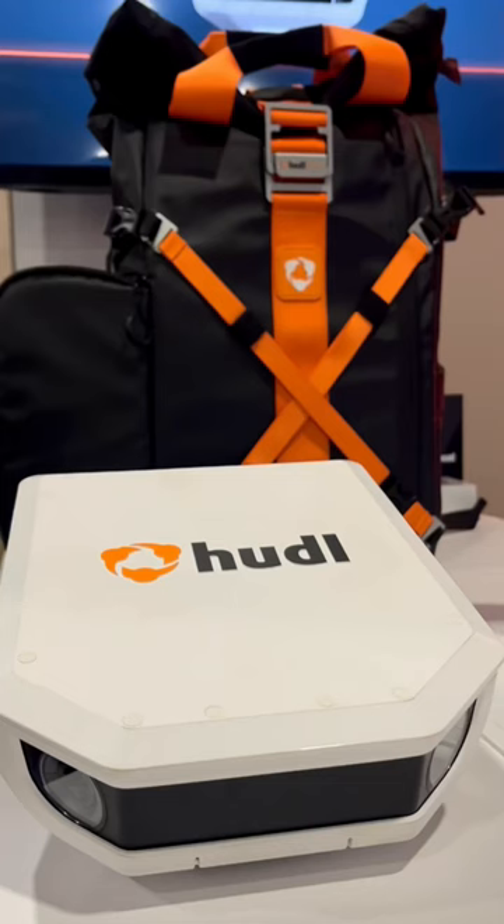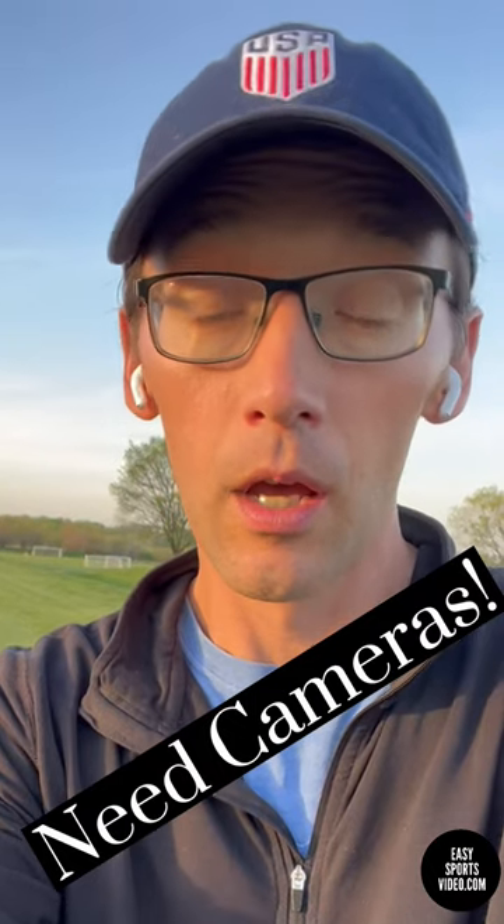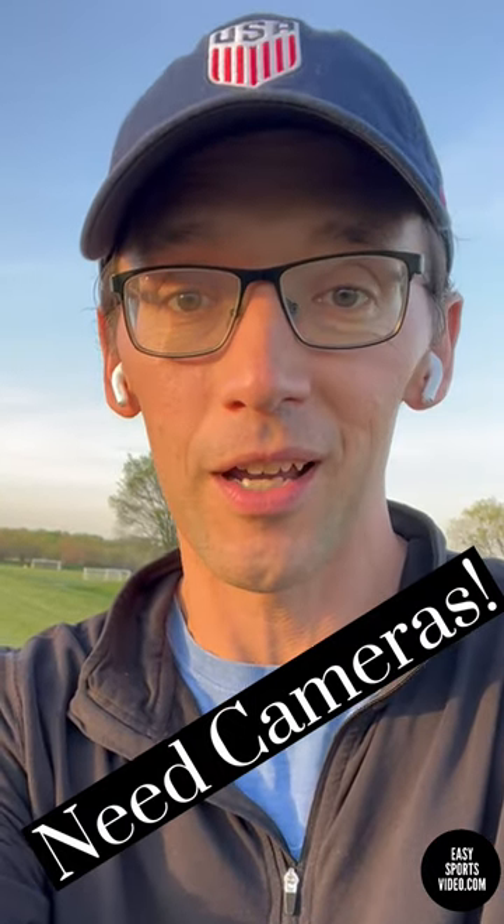Two of the cameras that are on the bench with me right now are the Huddleflex Focus and the RePlayer. I do get people asking me about how they work and my thoughts. I don't have them yet, so once I get them, I will evaluate them.